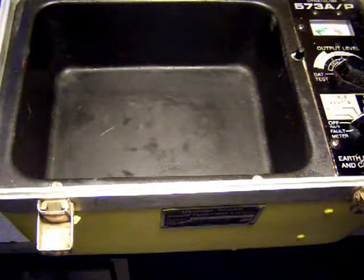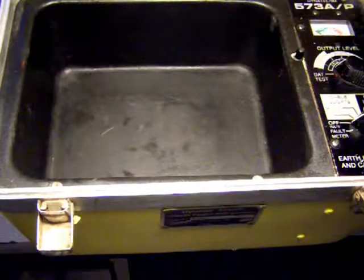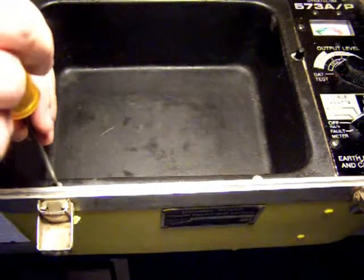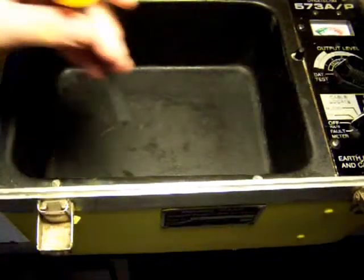This is a demonstration on how to change the batteries in a Dynatel 573 series. The first thing you do is you remove these four screws on the accessory tray.